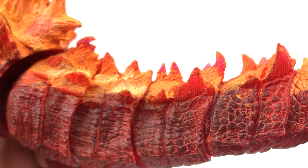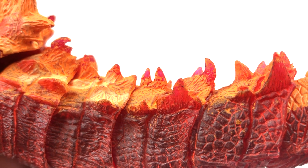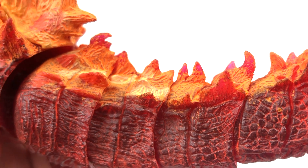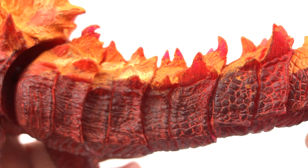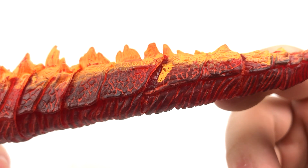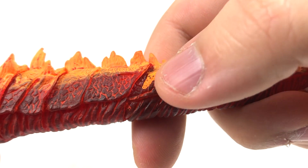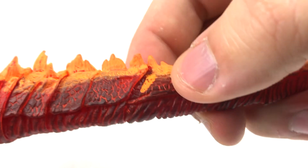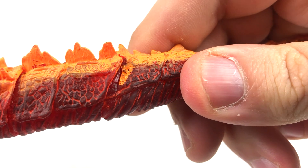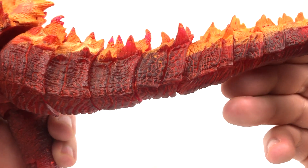I love NECA to no end, but this is kind of inexcusable. I've seen most of the reviews on this figure and I haven't seen anybody talking about flaking paint on their figures, so I guess I just got unlucky. The tail was an absolute stiffened nightmare when I first got it out of the box - this segment piece was the worst, holding the segmentation together really badly.